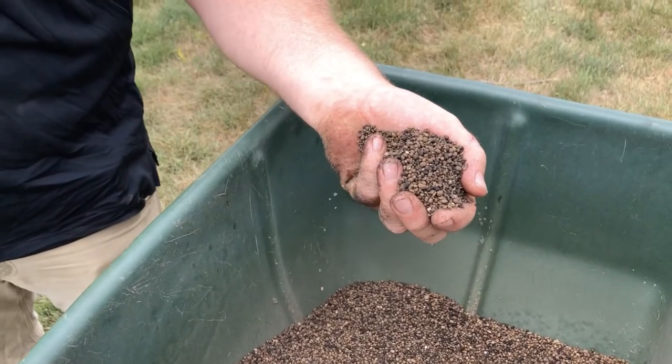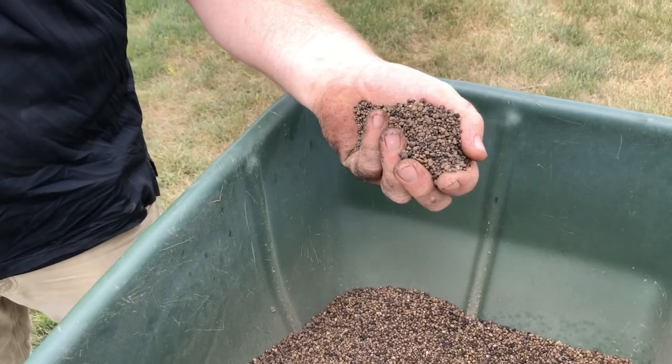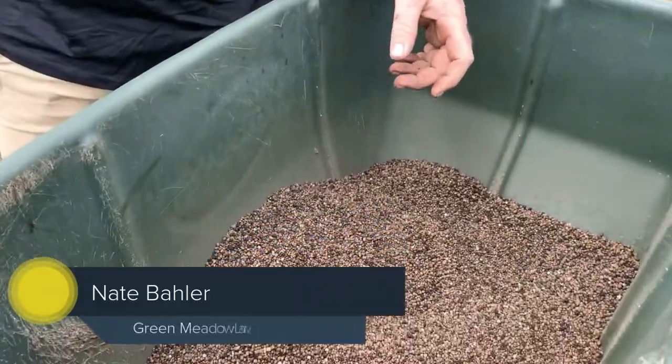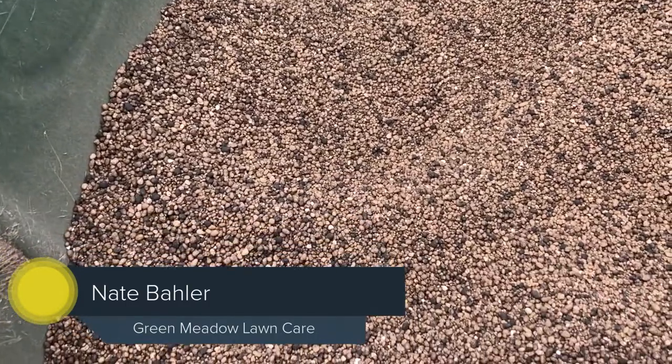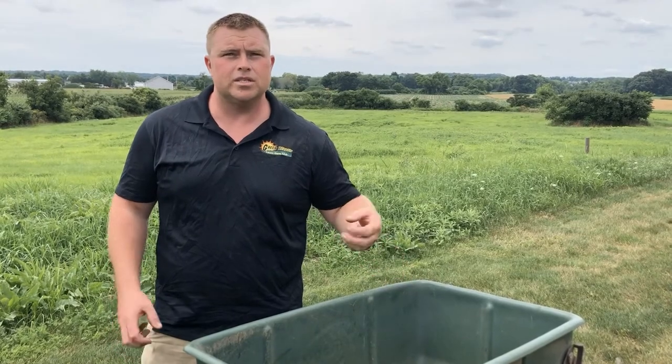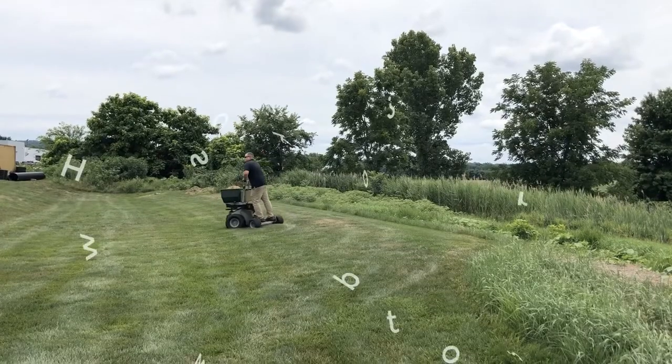This is our humic seed starter and we do this in addition to our triple aeration and blue seed. It opens up the natural elements in the soil, it increases microbial activity in the turf, and there's also calcium in here which gets the grass roots to get established well.